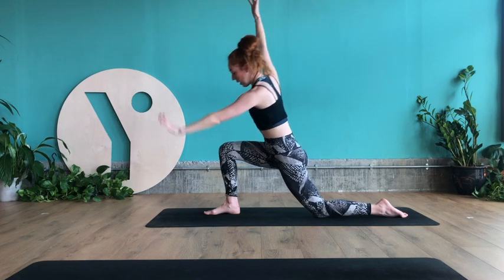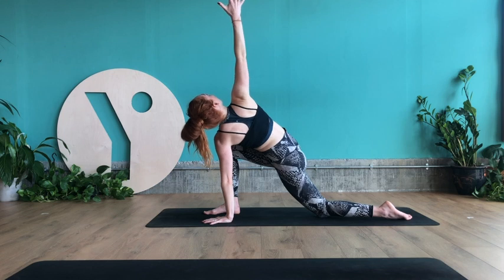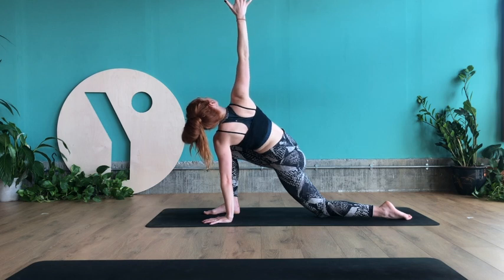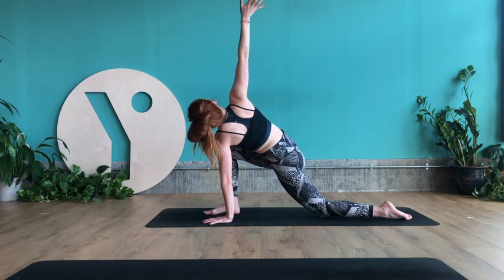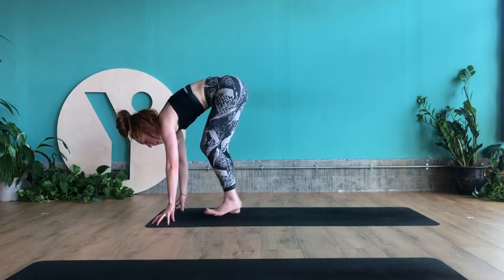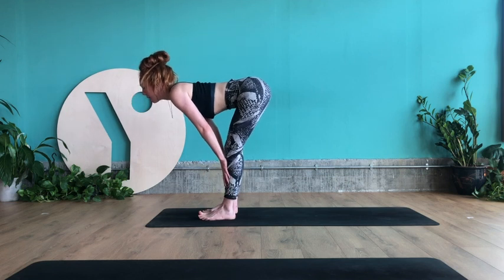As you exhale, take the left hand to the ground. Inhale, right arm lifts up. Hold for three breaths. Taking the right hand back down to the floor. Step your left foot up to the top of the mat. Lengthen through the spine, halfway lift flat back.